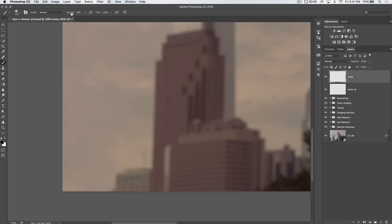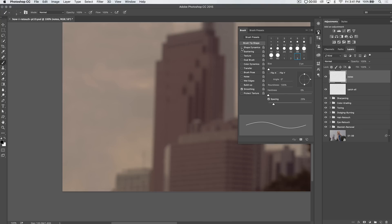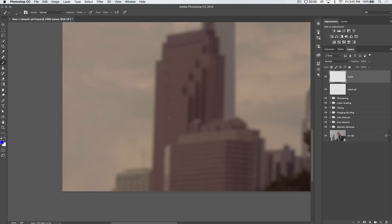Grab your brush tool. Set the opacity of the brush tool to about 100%. Maybe grab just a little 3-pixel brush, just for the sake of making it look pretty. I'm going to turn on pen pressure because I'm using my tablet, so we can just make it look nice. And I'll go blue, so it's something that really contrasts against my background.